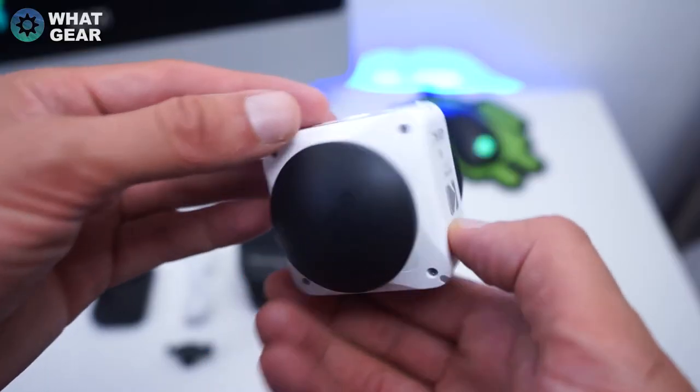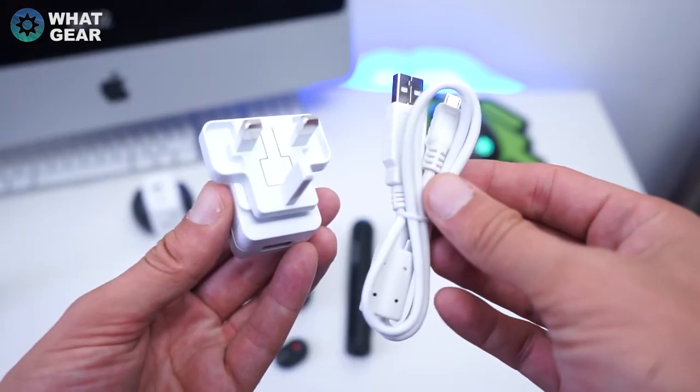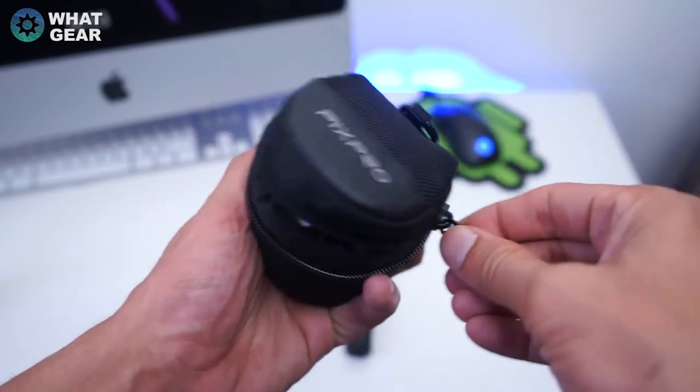Let's see what comes in the box. You get a lens cover for both lenses, the battery and a battery charger, a USB cable and an adapter, a nice little carry case, a cleaning cloth, and of course all of the literature.